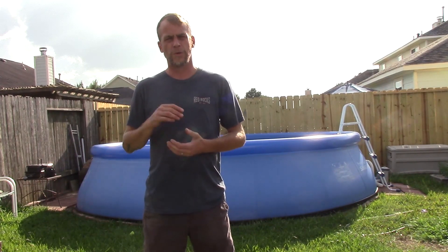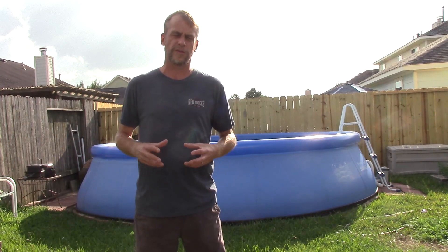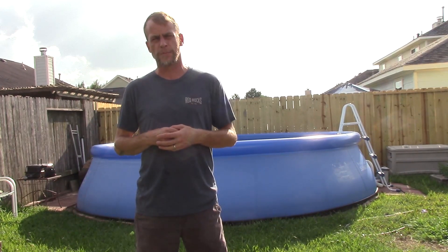You will need this Intex filter with a motor compartment that is separated from the actual filter itself. That way any rocks that get in there won't bust your motor. It is linked in the description below.